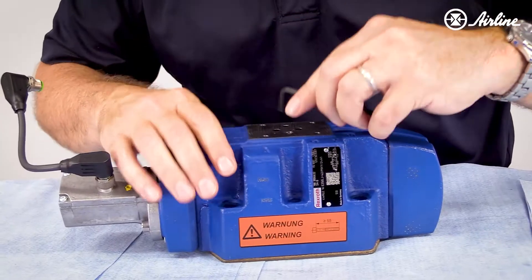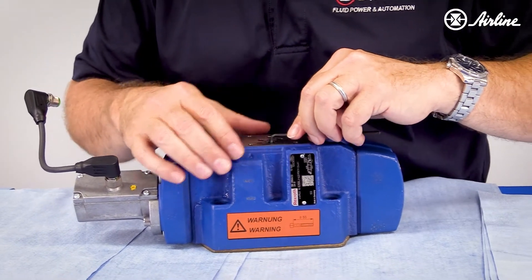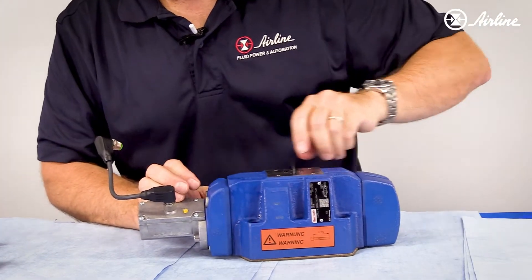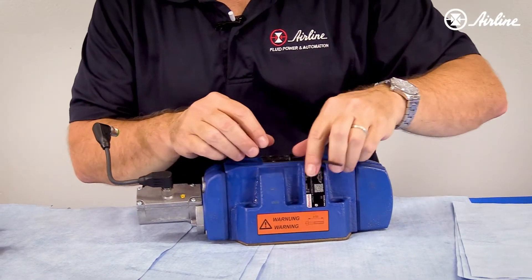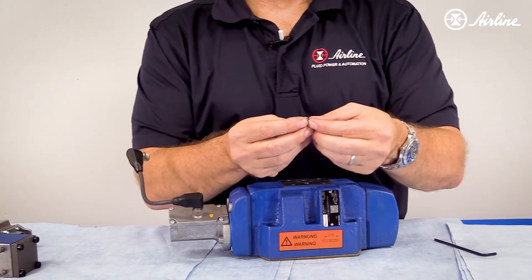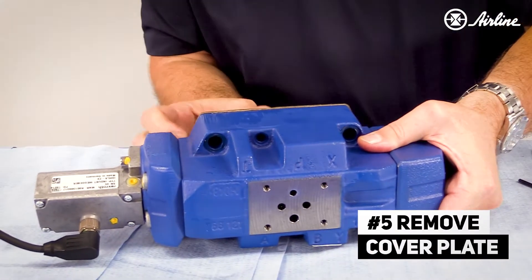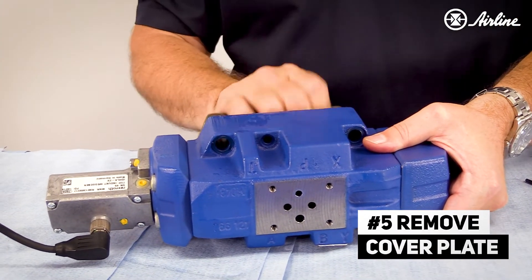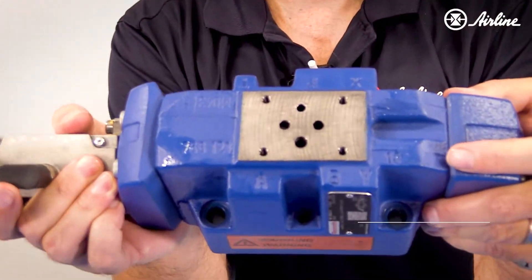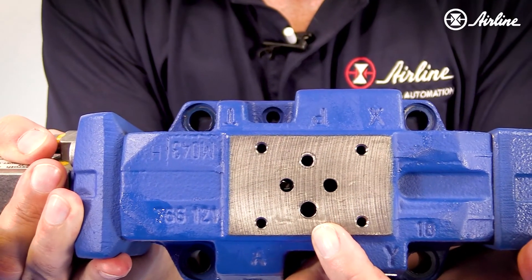Now, if you take the plug — can you see that the plug is removed? So now this valve is internally drained.